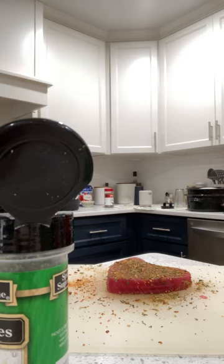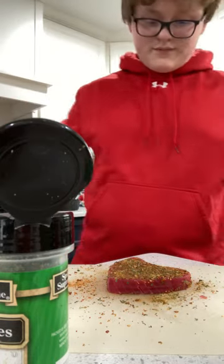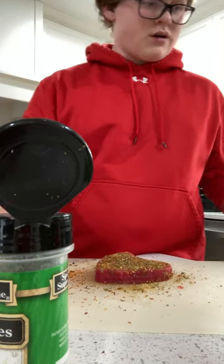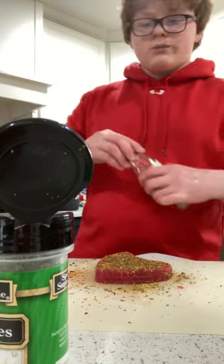I need somebody to join and tell me what I should cook it with and how. Here's our final... not salmon, but tuna — you get the point.